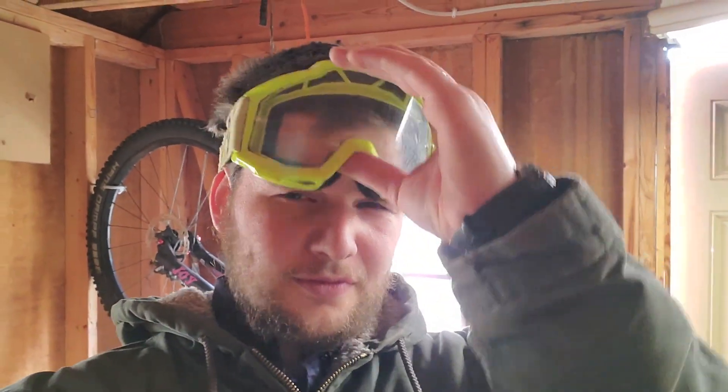I don't have any regular safety goggles, but I have old motocross goggles, and I really like them as safety goggles because they seal all around the edges. I've had cases where I get sparks up under regular safety goggles before.